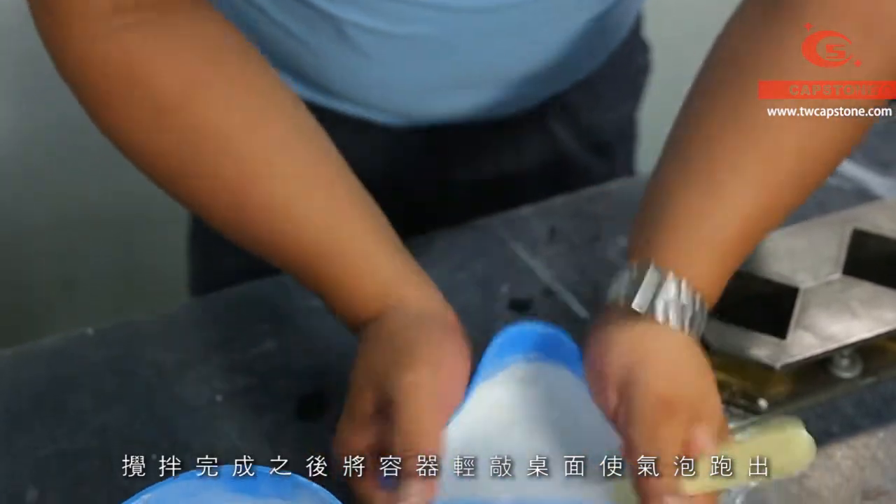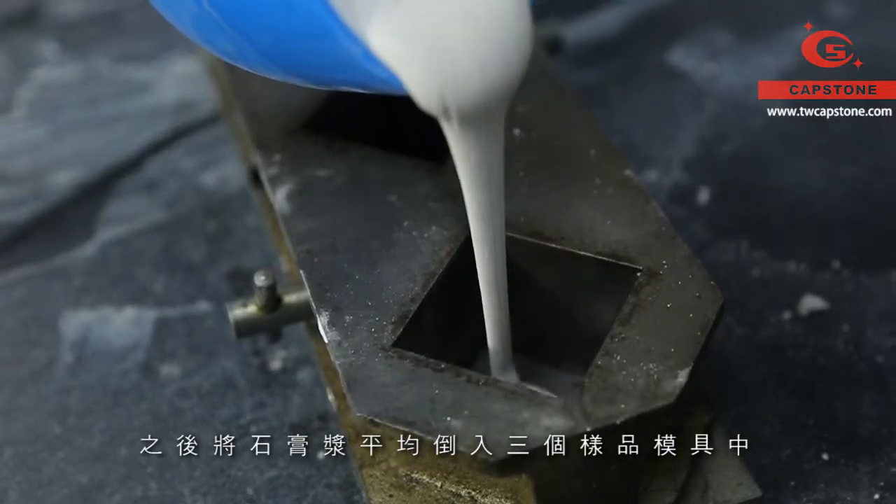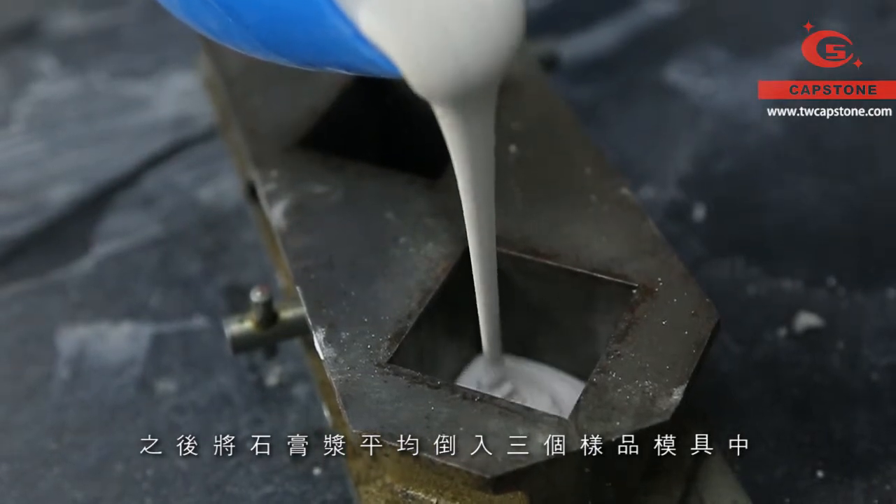After stirring, knock the container to get rid of the inner bubbles. Next, pour gypsum slurry into the cube moulds.